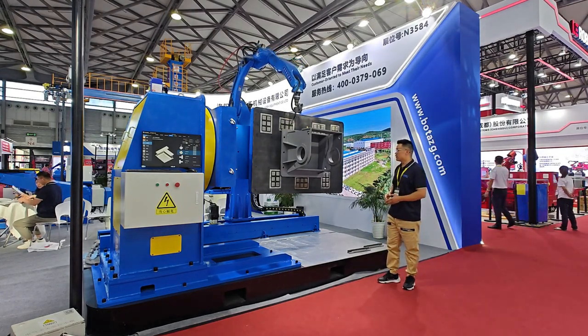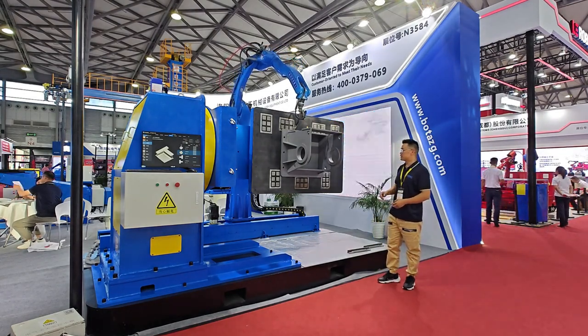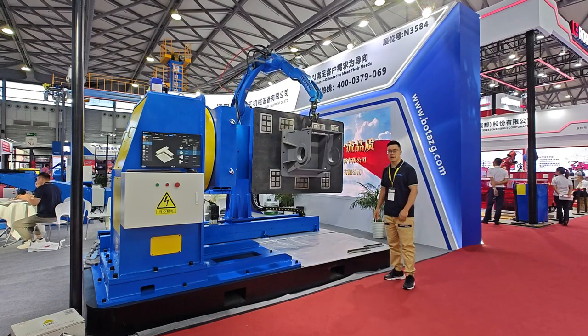This one we are using for the welding rotator. You can see the seam — it's quite natural.